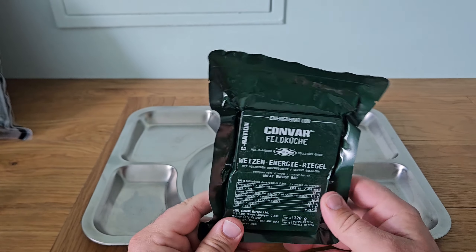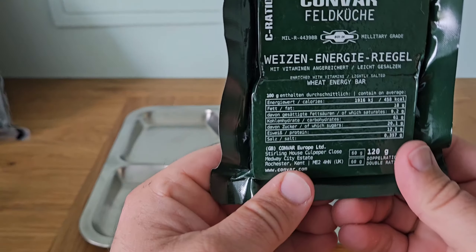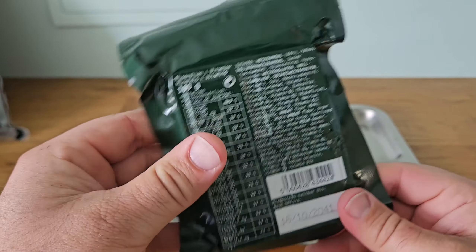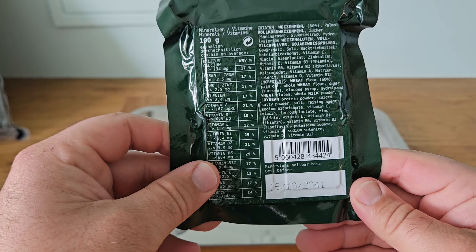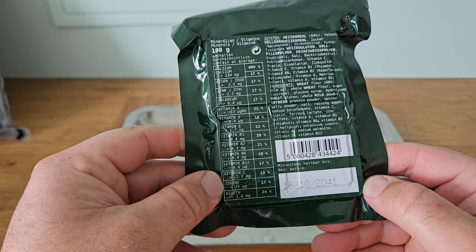Welcome to Weary Wolf Reviews. Today we're taking a look at a sea ration. The sea ration is a dense, long-life storage emergency food ration. This one has a shelf life up to the 10th of 2041. I've had these stored upstairs for a few years — I bought these when I first got into prepping as a convenient long shelf life storage item, so I figured today we should do a review, open it up, and take a look.